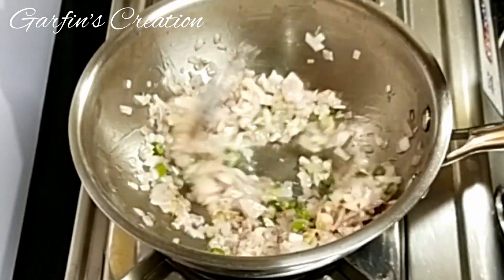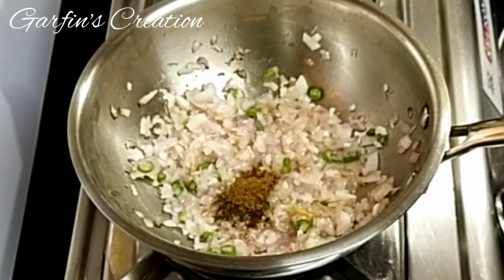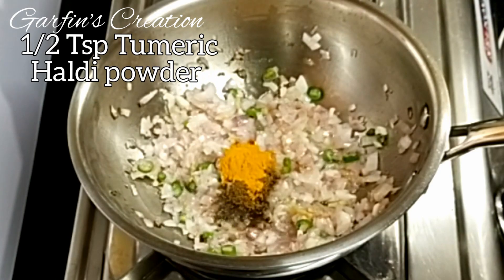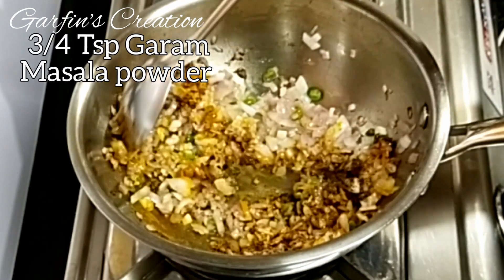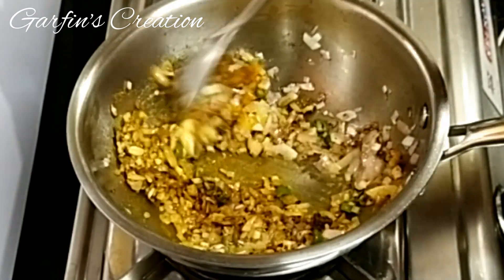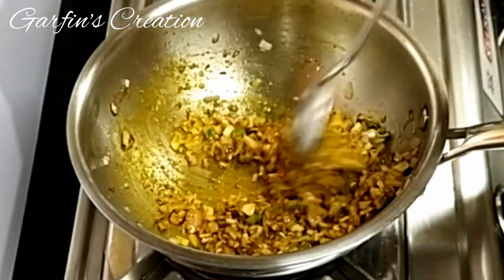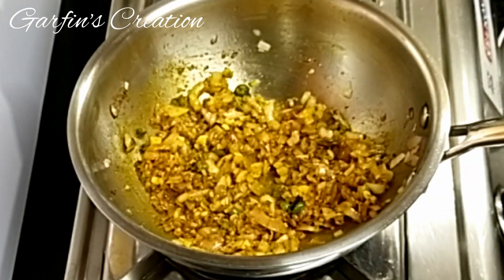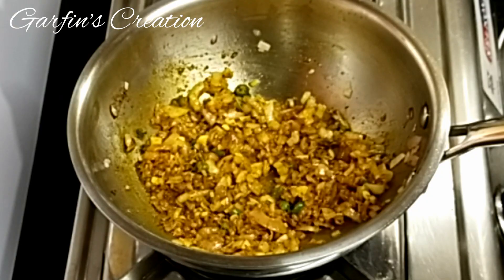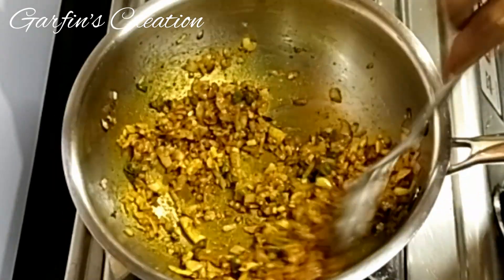Next we'll be adding some spices: half a teaspoon of jeera or cumin powder, half a teaspoon of haldi powder, and three-quarters teaspoon of garam masala powder. For more spiciness you can increase the amount of chili and garam masala powder. I'll just give this a quick stir and then we'll be adding the chicken mince — once the spices are well mixed with the onions and ginger garlic.